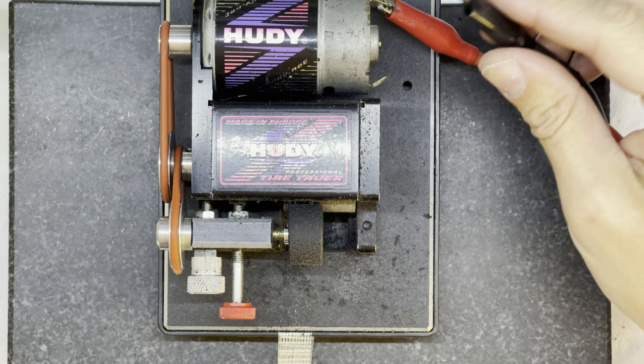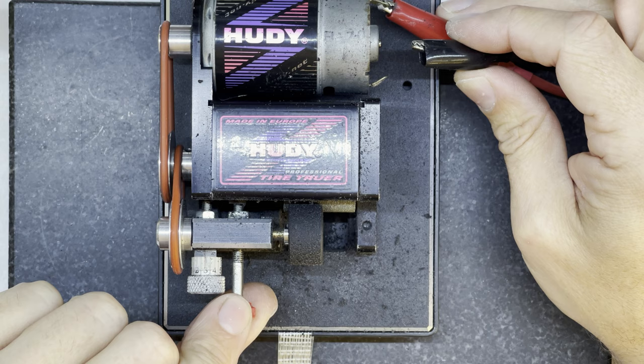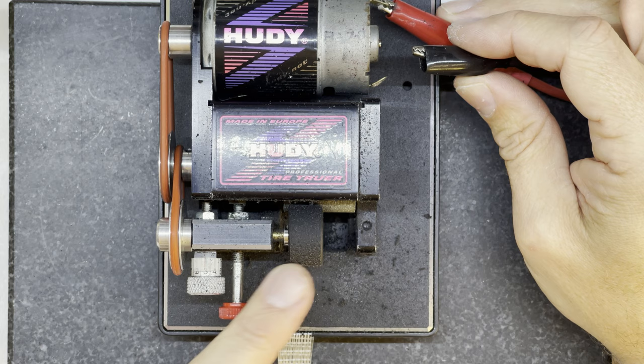I'm just going to back that off a little bit and start my tire truer. The technique is to slowly bring it in and then bring it back again - moving the tire against the drum and away from the drum to allow the tire to cool down, so it doesn't turn into marble or chunk up so much. Watch the technique.